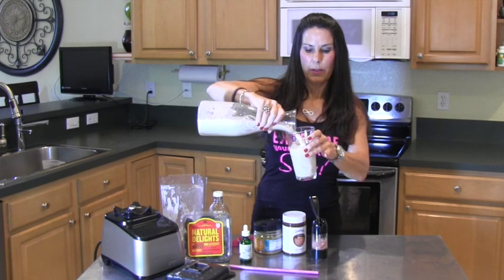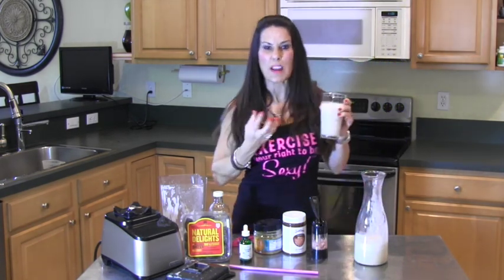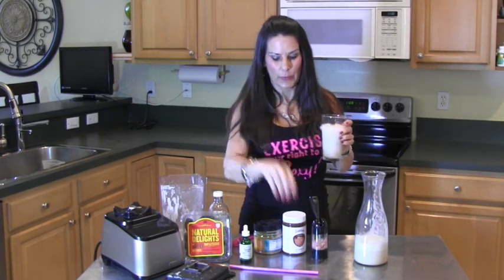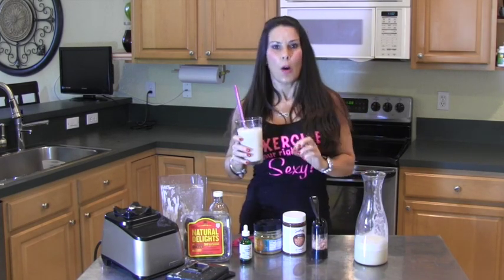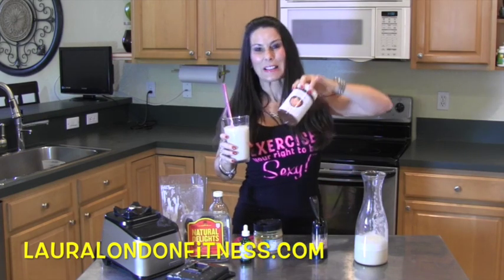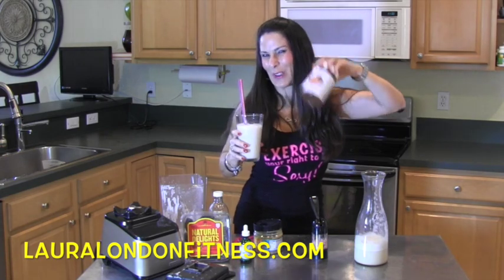It smells delicious! You can use this in your smoothies, or I'm just going to drink it plain today over some ice. If you really want a nice creamy consistency like whole milk, you could add in a tablespoon or two of coconut butter, which you can find at any health food store. So that's it — your really less-than-two-minute homemade nut butter milk!